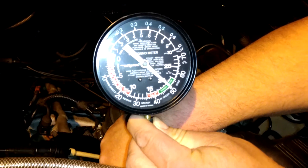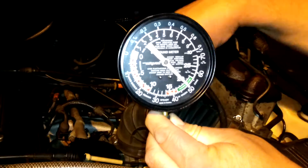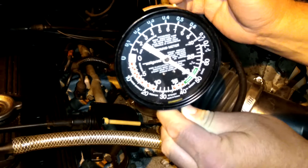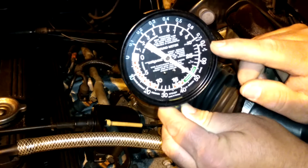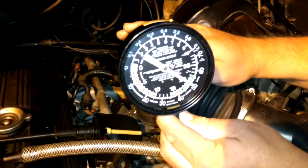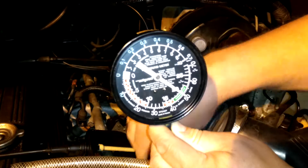As you rev it up, you'll see the vacuum drop off because the air is getting sucked in through the intake instead of through this little hose. And then after I let off the throttle, the vacuum needle will go high — you'll get a spike of high vacuum once the throttle plate closes. The engine is looking to get air from some place, so it's sucking it through whatever it can in the intake manifold, and that's why you get that spike of high vacuum real quick.